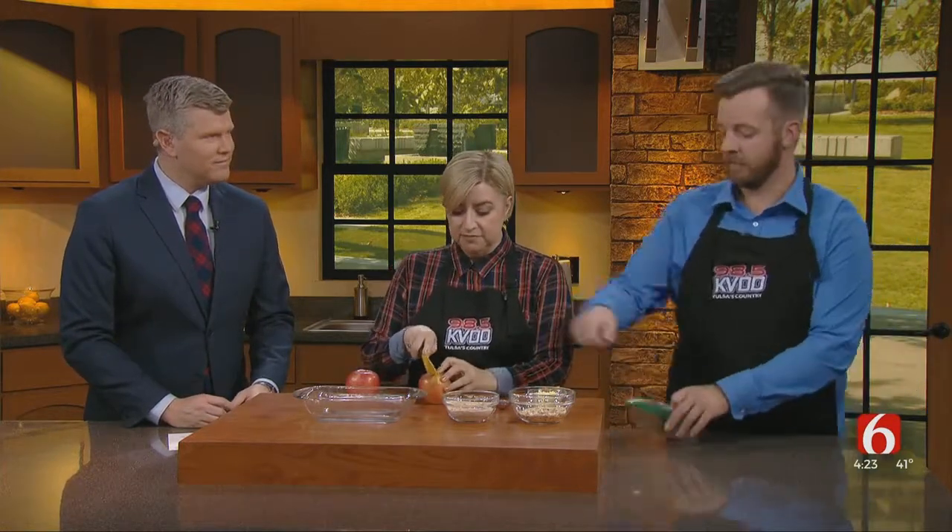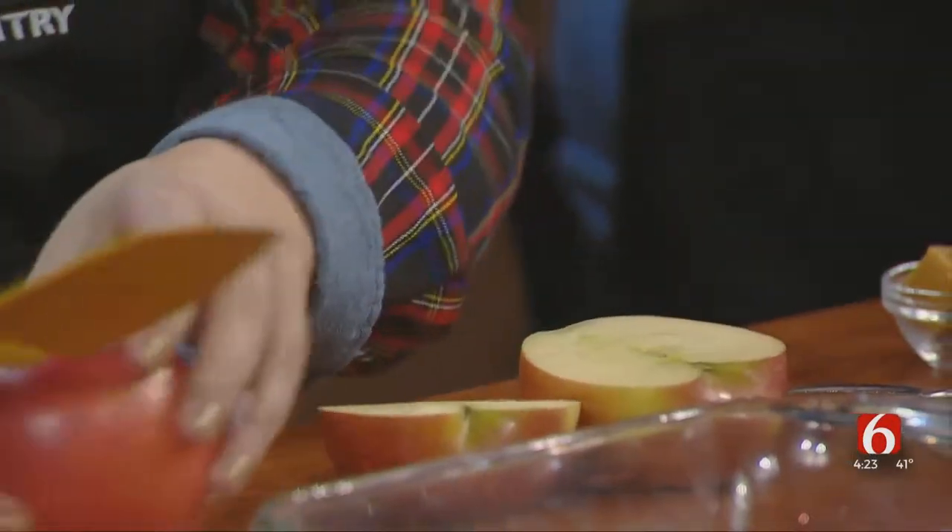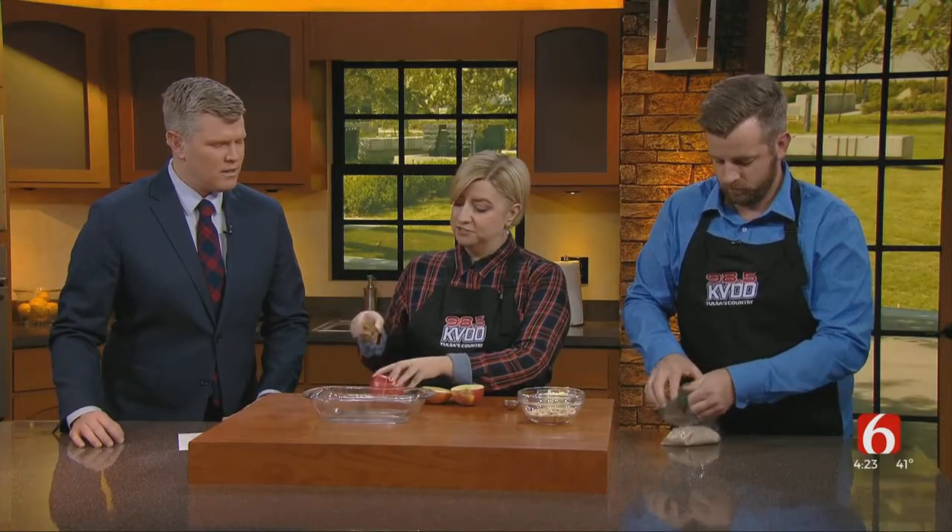Brooks, I'm going to let you start on the streusel while I cut and core the apples. So he's going to add in brown sugar, flour, and allspice — that's all that is. He's going to toss that into the bag. I do all of my streusel toppings in Ziploc bags because it's so much easier and a lot less messy. These are steel-cut oats that are going in.